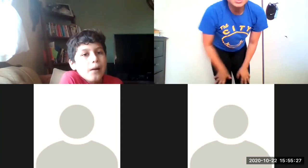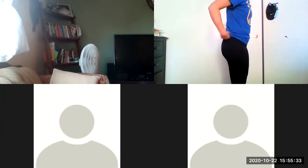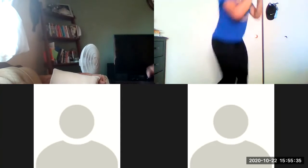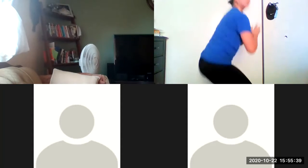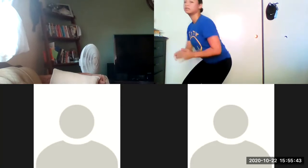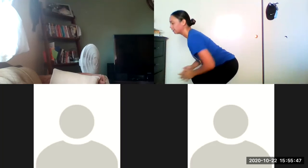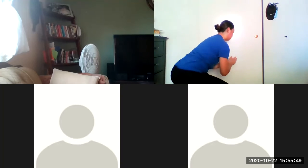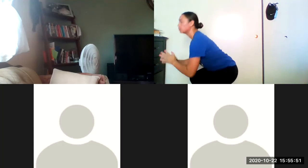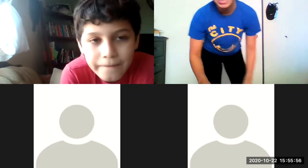Daniel, we're going to do spin squats. Can you count us out to ten? One, two, three, four, five, six, seven, eight, nine, ten. Ten? Yeah.